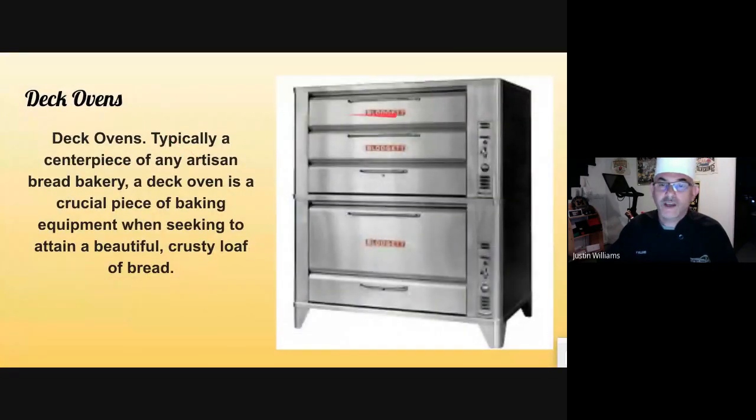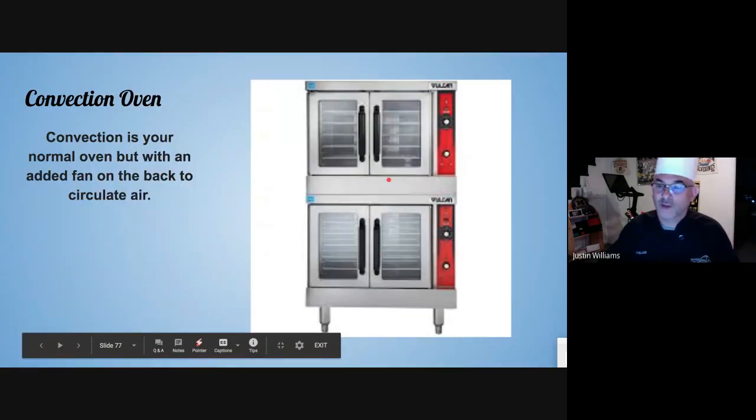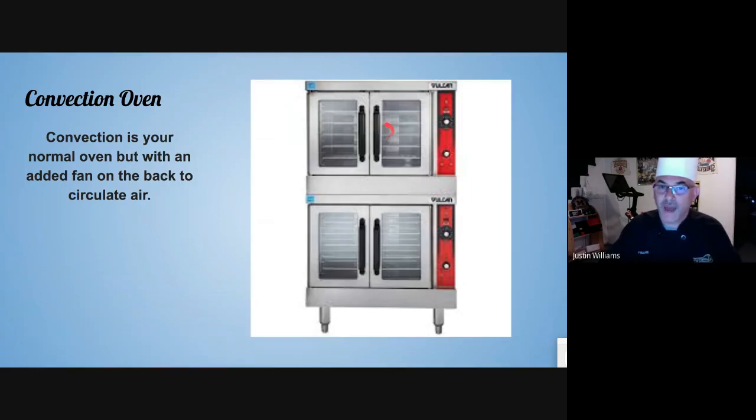Deck ovens are perfect for pizzas and breads — they typically have a nice slab underneath that keeps it at one level temperature. Convection ovens are just like a regular oven except they have a fan in the back that circulates the air, giving you more even cooking. It's not perfect but it's better than a conventional oven. A conventional oven has heat coming from the bottom only.